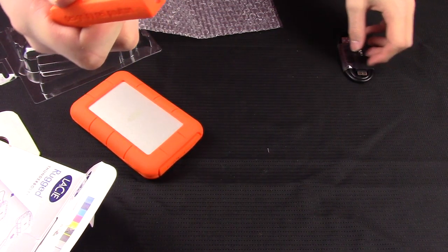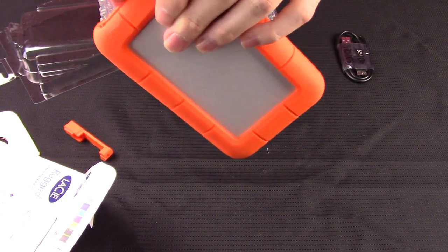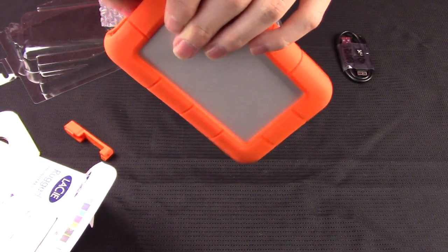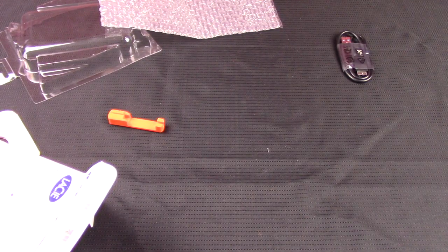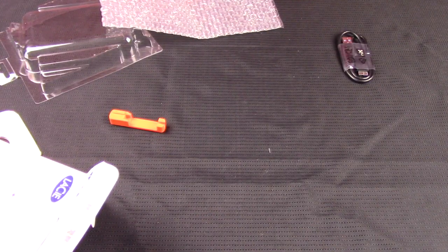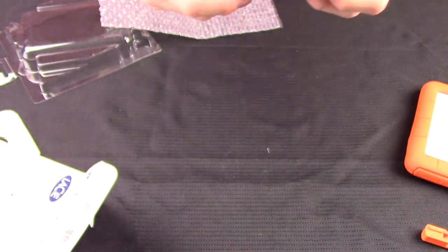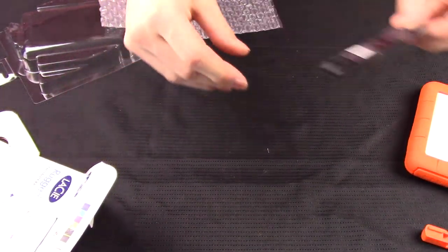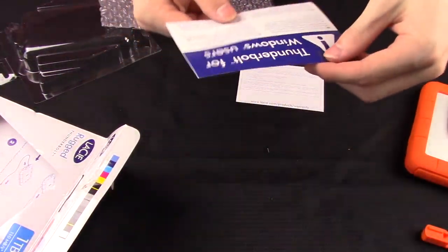It comes with a little baggie. There is an extra door for it — this door right here is detachable and there is an extra door included. That's pretty nice if it falls off or you lose it; they do include a spare, which is nice. It is replaceable and it does come with a spare.